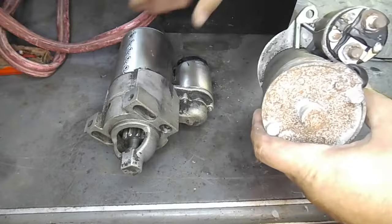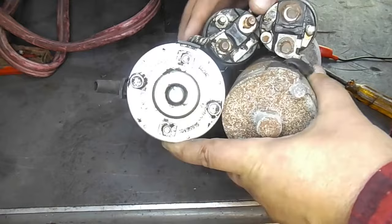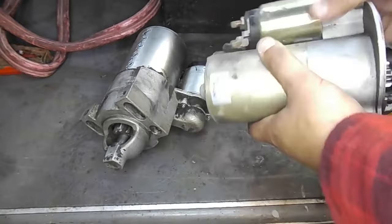Pretty much all these starters will be designed the same. The top smaller piece is called the solenoid. The larger casing is your starter, and at the end of the starter you'll see this gear that cranks your engine when you get in your car and turn the key to start.